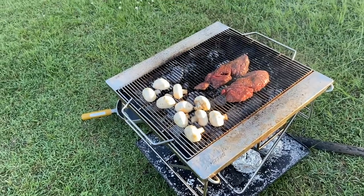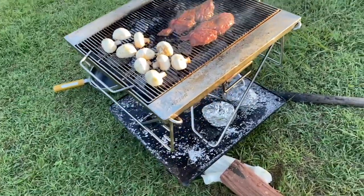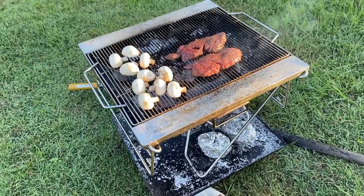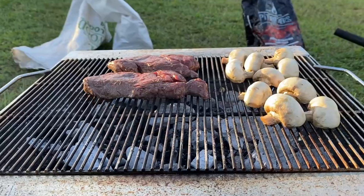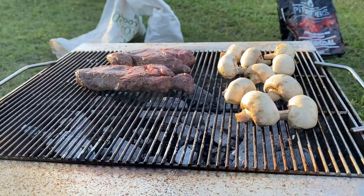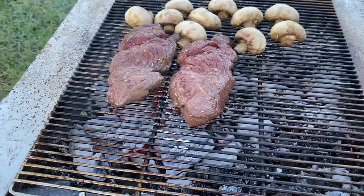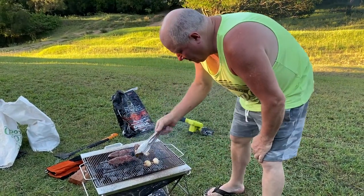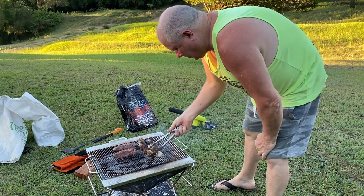And we're going to have steak and mushroom, and of course the jacket potato is already cooked. We're going to have dinner soon. It's not super hot. That's pretty good on those. A little bit done too much, one of them there.